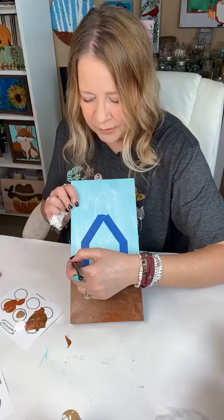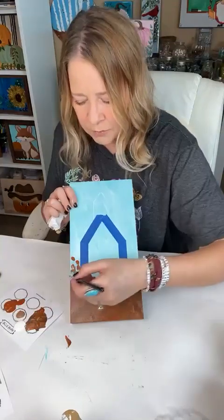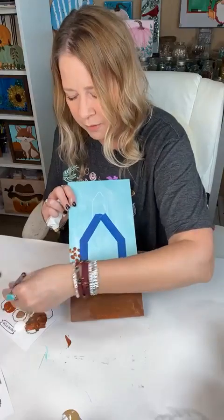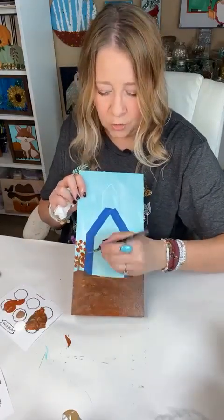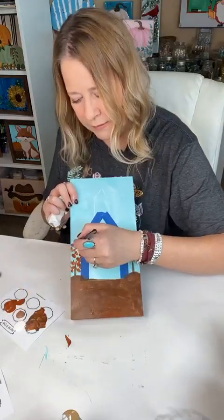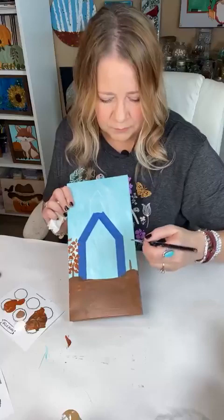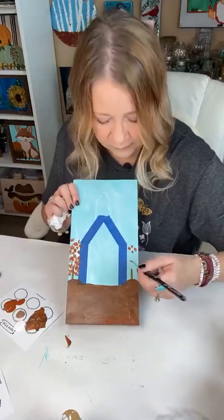For our trees, we're just doing little marks with our brush. I am turning it every time I put it down. I want some to come on the side and some to kind of cross over right here because this will make it look like it's going behind the little church.